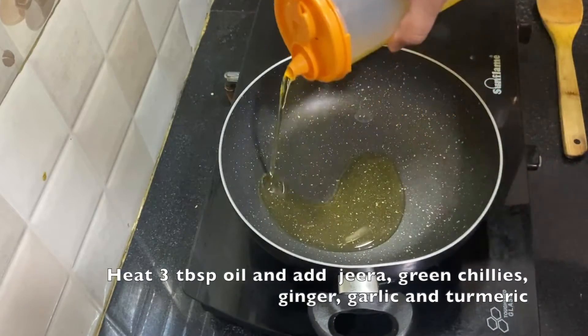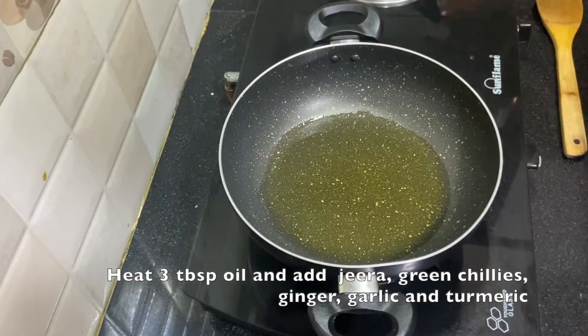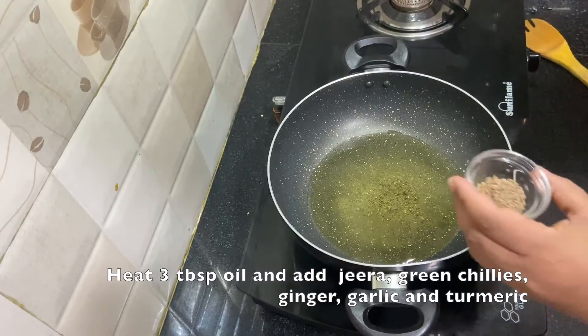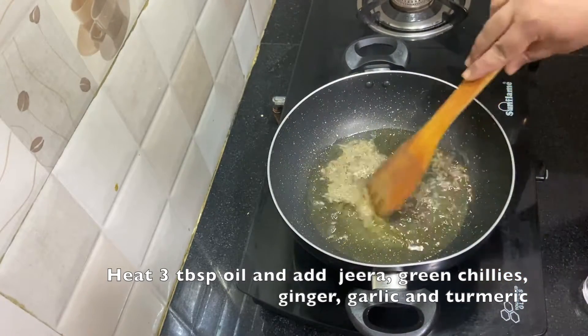Take a kadai and keep it on the stove and heat it. Add 3 tablespoons of oil to it. When the oil is heated, add jeera for the tempering.